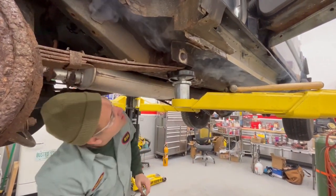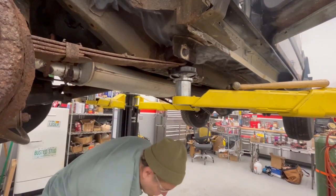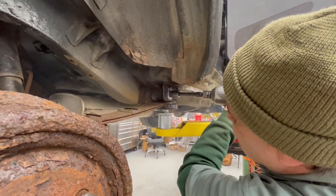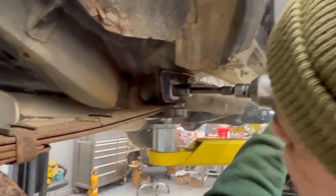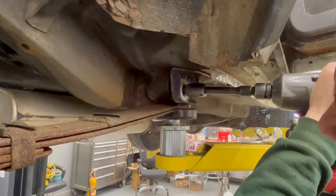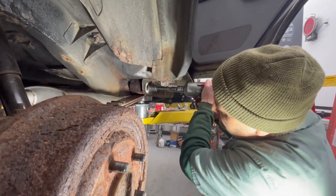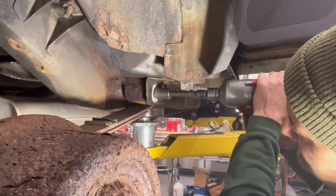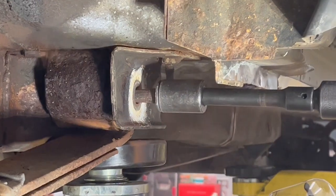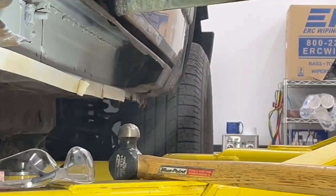It's getting hot in there. I think she's coming out. I'm just going to go in. I think that's it — that's how the job's done there.